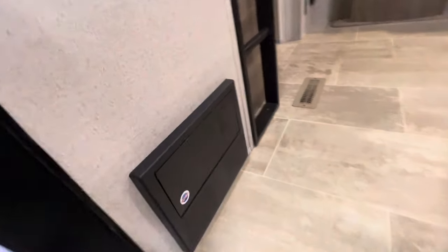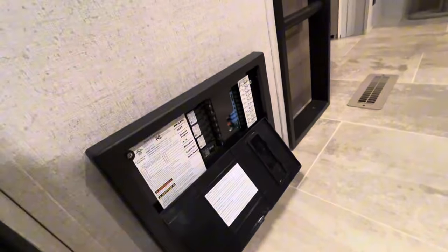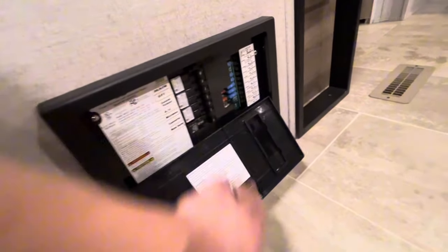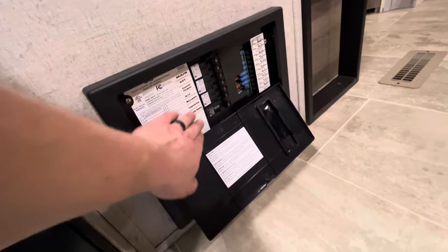To the left when you walk in, this is your converter. It has all your fuses right there, and all your breakers are right here.